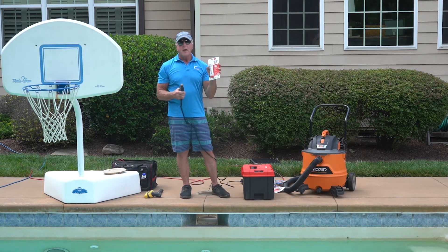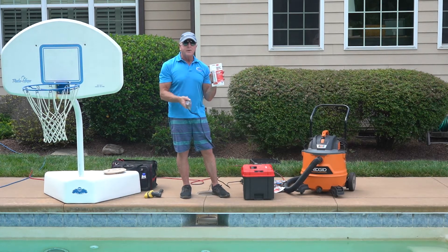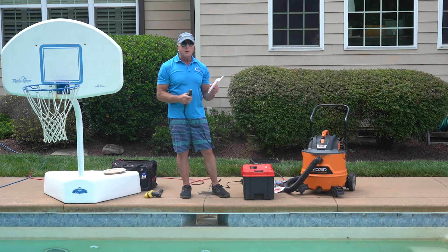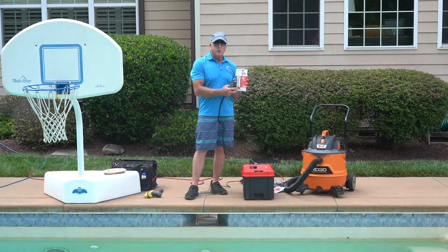So what we do is we're going to grind that out and then we're going to take a special adhesive to bond the concrete to the skimmer throat. The only thing that I have found that works is the 3M — it's called 5200. We'll show you what this is so you can find it. I usually get it at West Marine because they usually have it on hand and it's very easy to get.